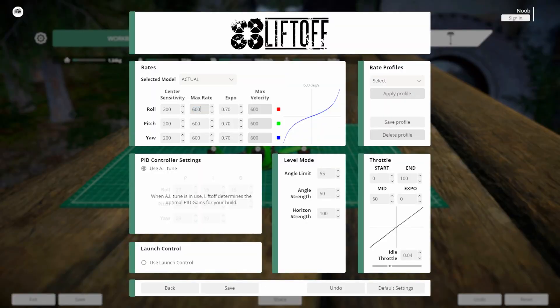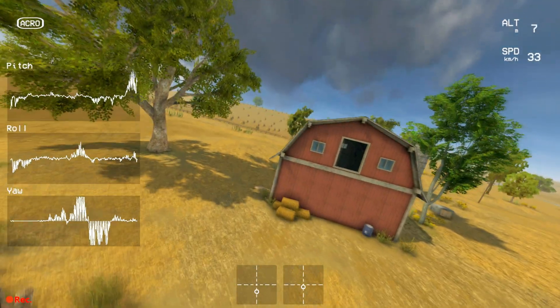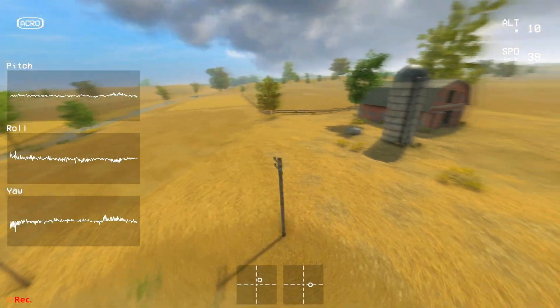Yeah, I need to tune some settings. Then go back, make more adjustments if needed, and test again. Repeat the process for Max Rate and Expo, always using Test Flight to feel the differences. My advice: first find the rates that feel best for your flying style inside the sim, then keep practicing with those same rates until you're comfortable and consistent.